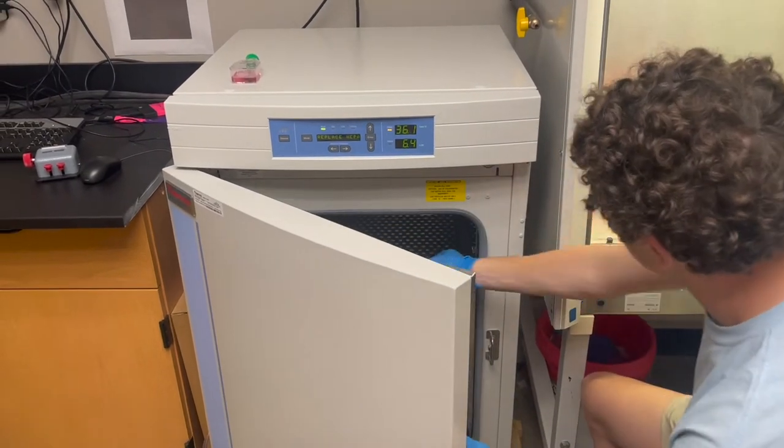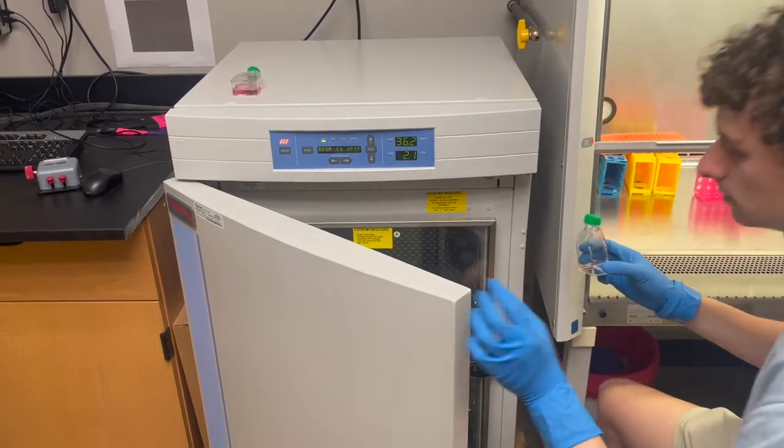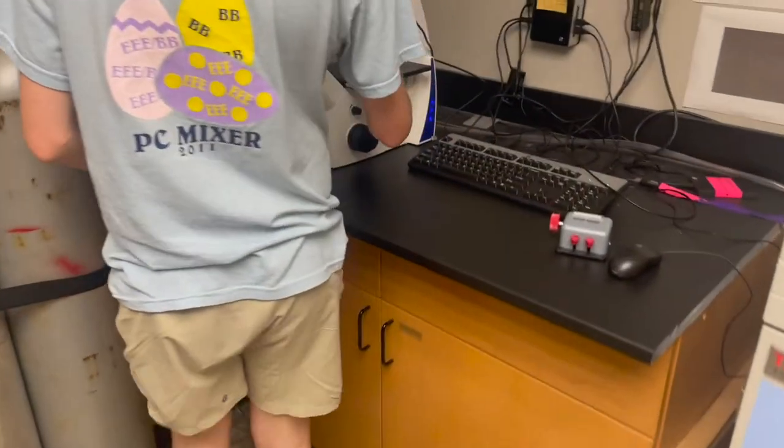After 5 minutes, look at the cells under the microscope to make sure they have detached and are floating in the media. You can gently tap the sides of the flask to help them come loose if needed.